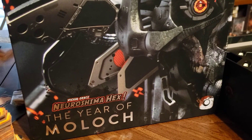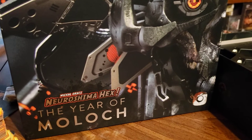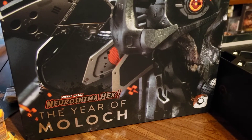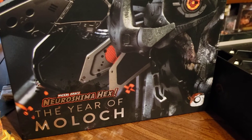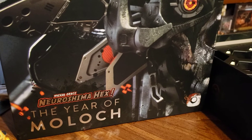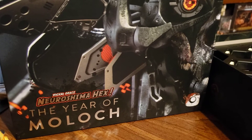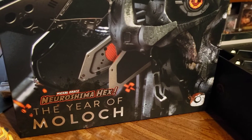Hi everyone. I recently purchased the Year of Moloch edition of Niroshima Hex. With this new edition comes a new insert to house all of the current factions that are in print. One of the issues that have come up in the reviews is that it is very difficult to retrieve the tiles once you have placed them in the insert.